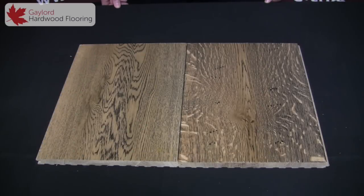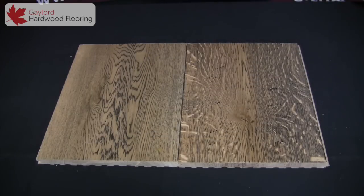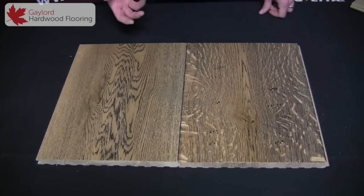A popular staining process we do is called our two-pass finish. In it, we stain the entire board either black or white, and then we sand that off and put a lighter color on top.